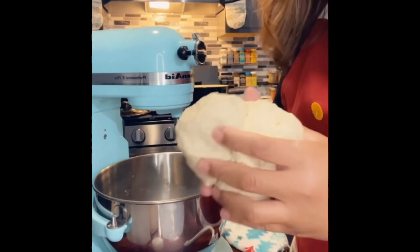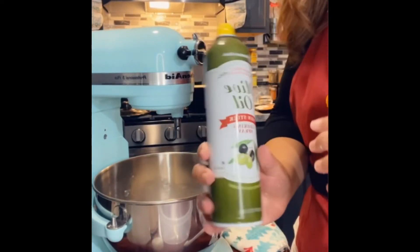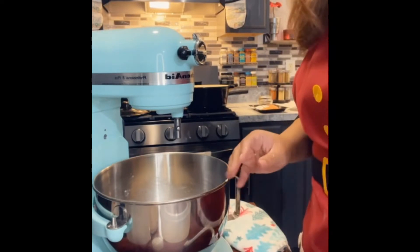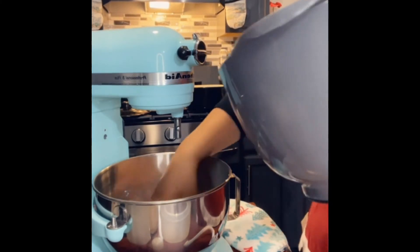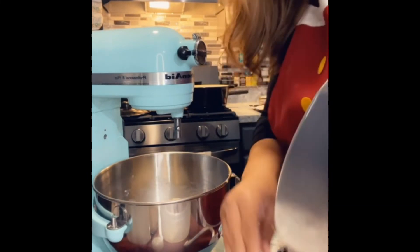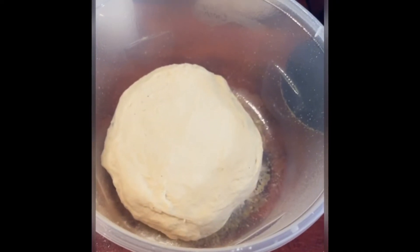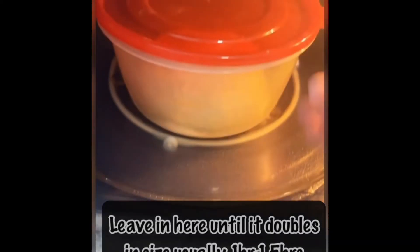Next, you want to allow this to rise and double in size. I'm going to use this bowl, spray it with a little olive oil, place the dough in, and add a little bit more flour. Then put the lid on and pop it in your proofing space — which for me is my microwave, the warmest spot in my house. Leave it in there for one hour to one and a half hours.